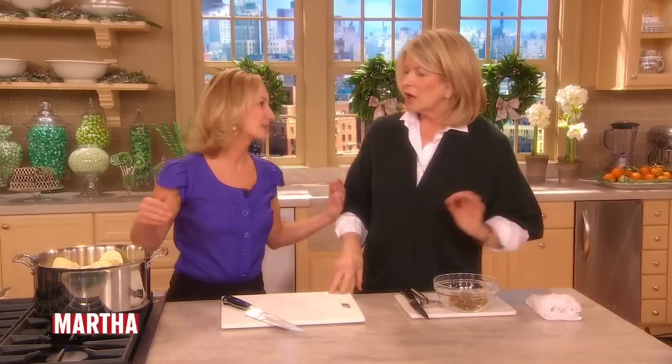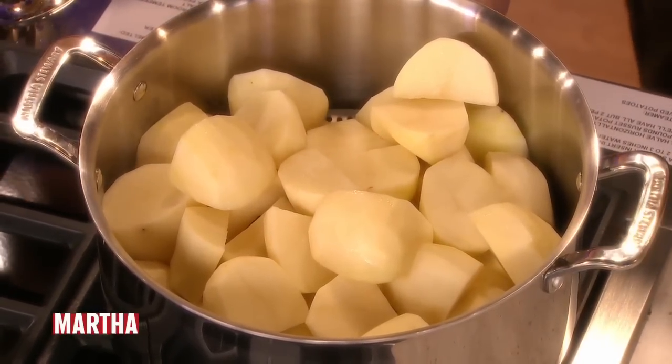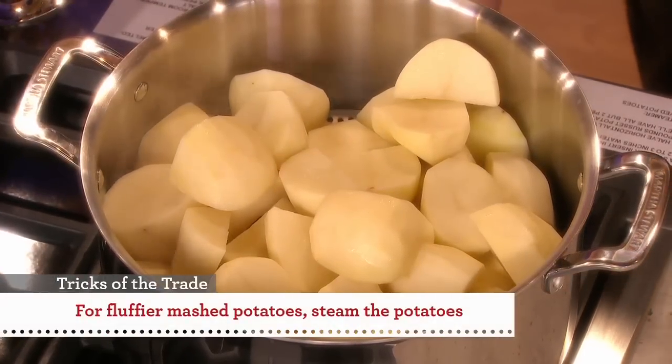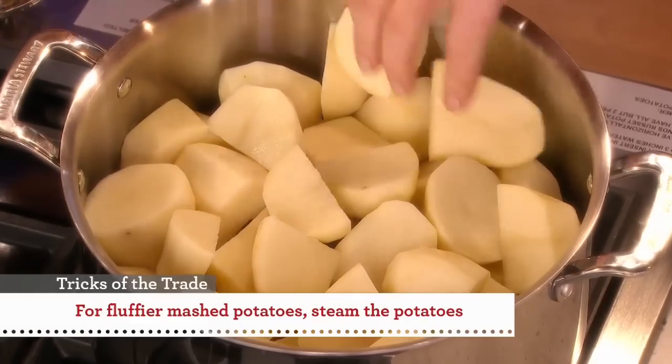Are you steaming these? I'm steaming them. There's no water visible, but there is water down in the bottom. I like to steam them — and I know you do too. The potatoes are on a rack, one of those wonderful butterfly kind of racks. It's nicer because it keeps the potato fluffier instead of having it directly in the water.